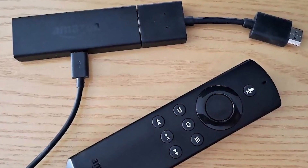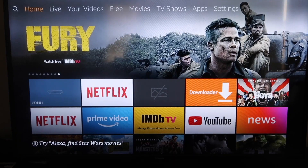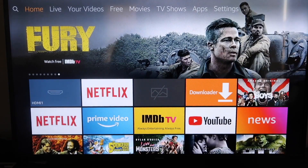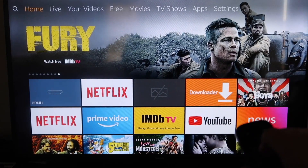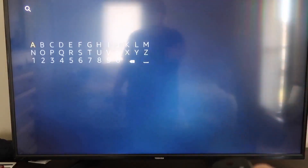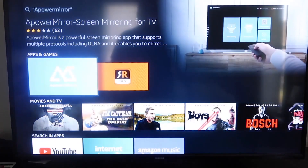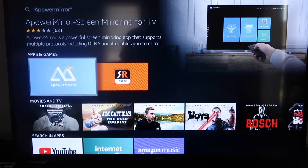Now I'll show you the step-by-step instructions on how to mirror anything from your iPhone to your Amazon Fire Stick. The first thing you're going to want to do is go over to the magnifying glass search icon and type in APower Mirror. It'll come up right there — go ahead and click on that icon.